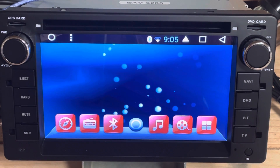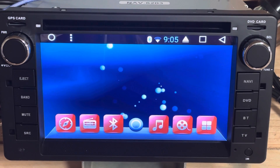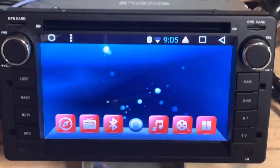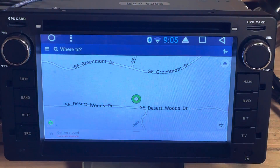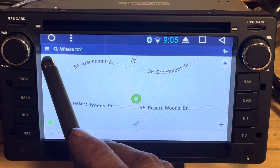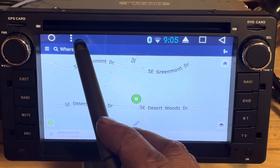Right now I'm going to show you how to download the maps from whatever state you're in. First you open the application, then you go to settings. You can either use this area right here — these three little lines — or you can use these three buttons.